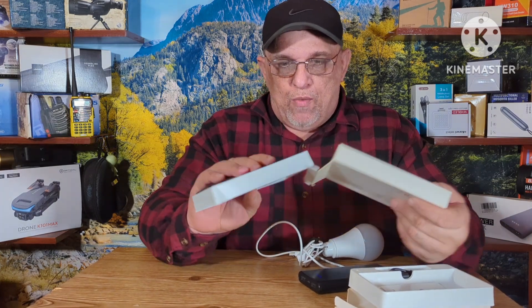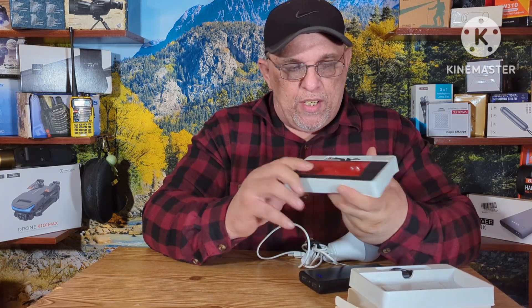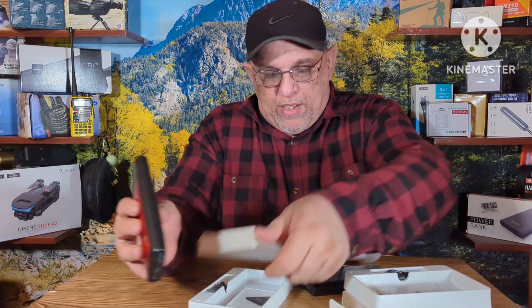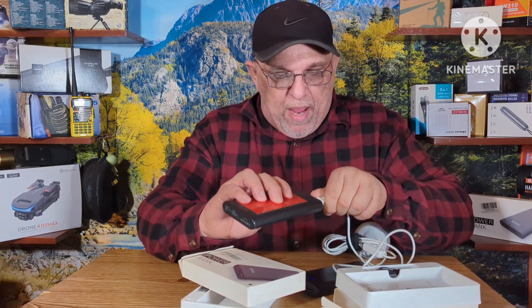Here's another one right here — same type. I just got a reflector sticker on this one because I use this one. Same with this one here — it's got a full charge on it too.